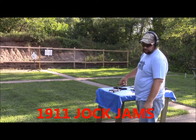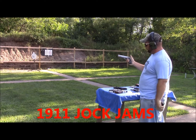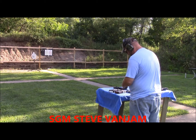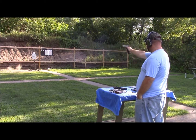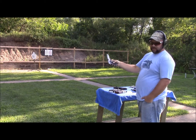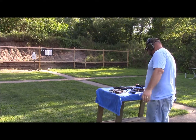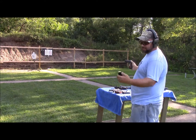We got some PMC ball ammunition we're going to shoot through this Para Ordnance LDA. Back in the day it used to be kind of a high dollar pistol. So we'll see. There's some band damage there — ran that one. Another little band damage. Another reason 1911s seem to be pretty picky.